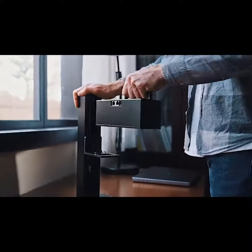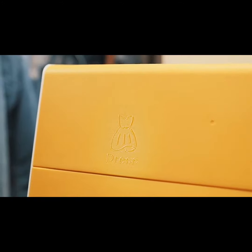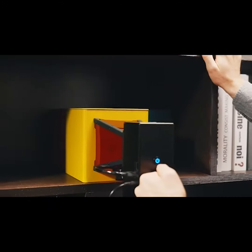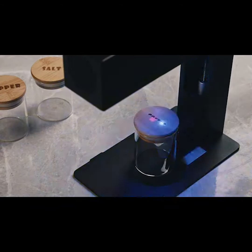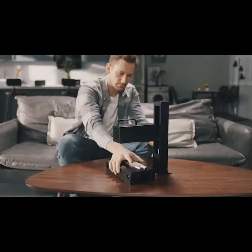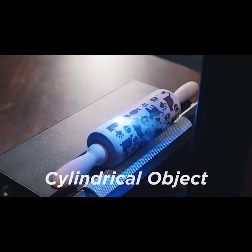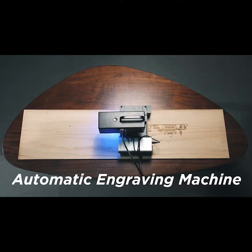NuLaser has rich functions. You can hold the NuLaser to engrave on any surface, or install it on the Z-axis with autofocus function. After installing the roller, it can also engrave on cylindrical objects, and even become an automatic engraving machine.